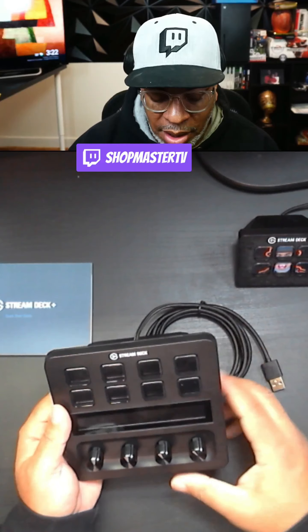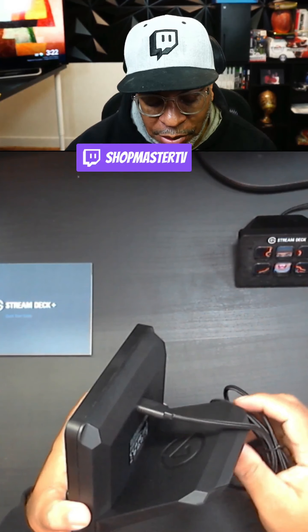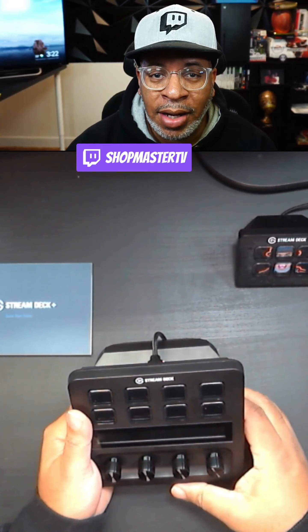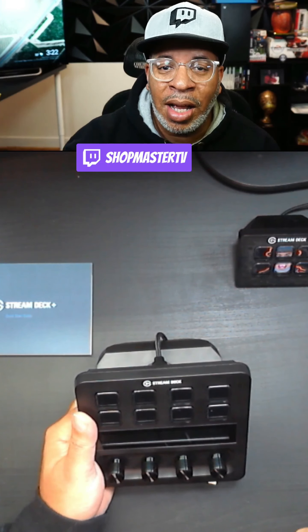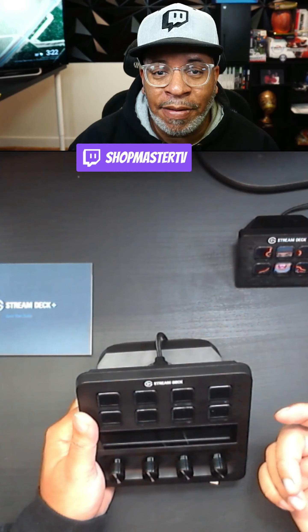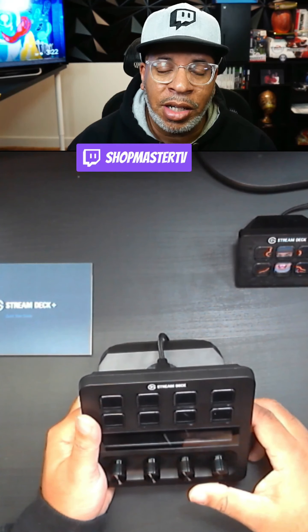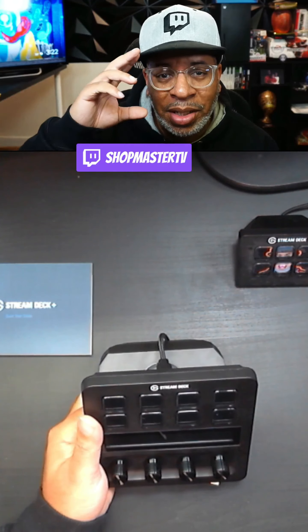I'm not getting rid of my Stream Deck Mini or my Stream Deck XL — this is going to work alongside them. So if you already have a Stream Deck and wonder whether to replace it, maybe just keep your existing one and add the Stream Deck Plus, whether that's the Mini, the XL, or the MK alongside the Plus. I can see this being a whole ecosystem. Shout out to Elgato for producing such a great product. Hit that like button, subscribe to the channel for more Stream Deck tutorials. Let me know in the comments which Stream Deck you have and what you use it for — I appreciate you guys. This is Dude Shop, out.